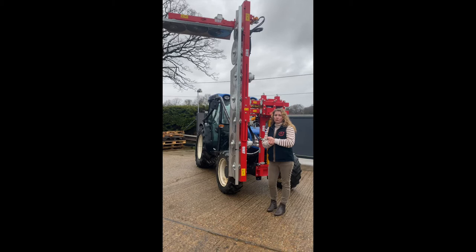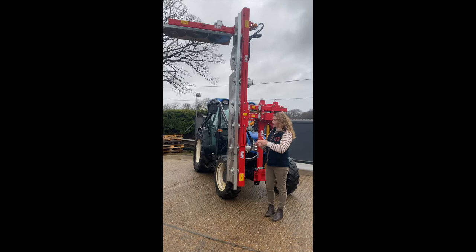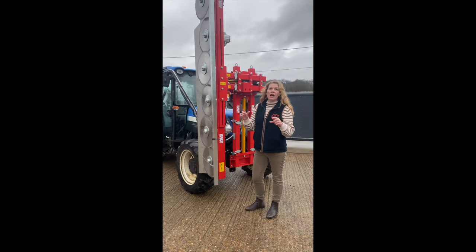Seven vertical blades, three that can be horizontal or vertical. These saws come in a number of different variations — you can have less blades, or you could have one that can angle and undercut. For winter pruning we advise these cutting saw discs, as they would do the brown wood. In the summer we have knives and they would do green wood.